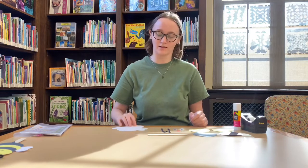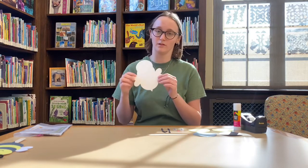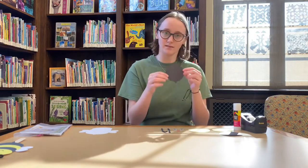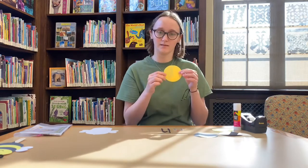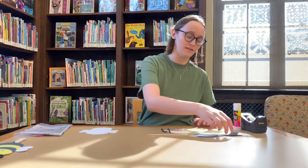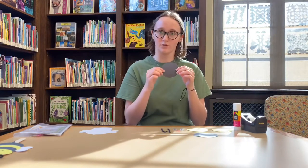The first piece that you're going to need is this white outline. This is where you're going to glue all of your pieces down and it's also going to make the wings for your bee. The next pieces make up the body of the bee. The first one is the bottom piece — it's this black piece and it has a little stinger at the bottom. The next one is this yellow piece that makes up the middle of the bee. And the next piece is this black circle. This one doesn't have a stinger, so you want to make sure you're using this one for the middle and not the bottom.